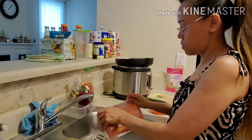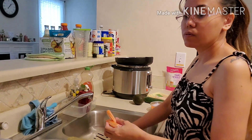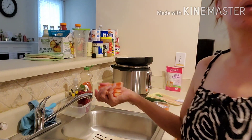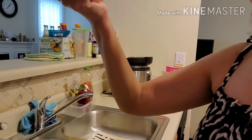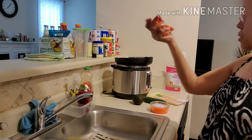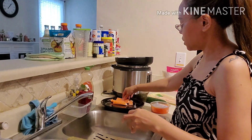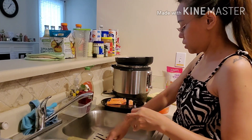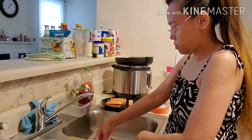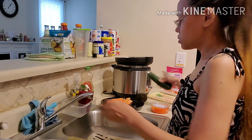Pwede na natin i-prepare kasi duro na. Para maibadik ko na sa freezer itong ating crab stick. Kailangan natin ng isa, dalawa, tatlong crab stick siguro.